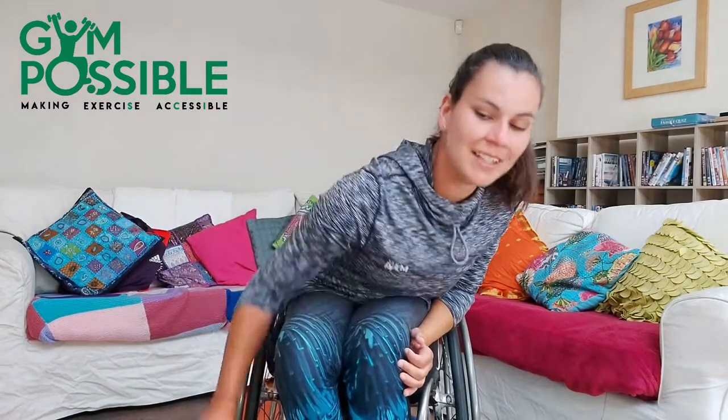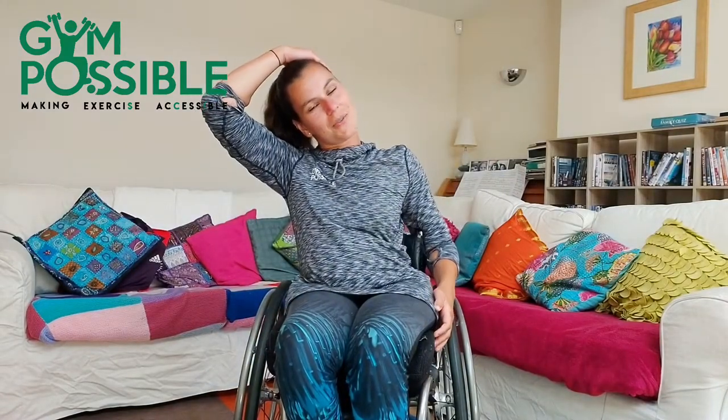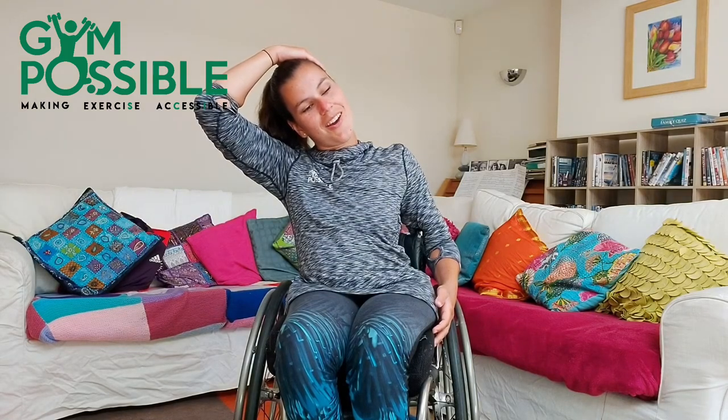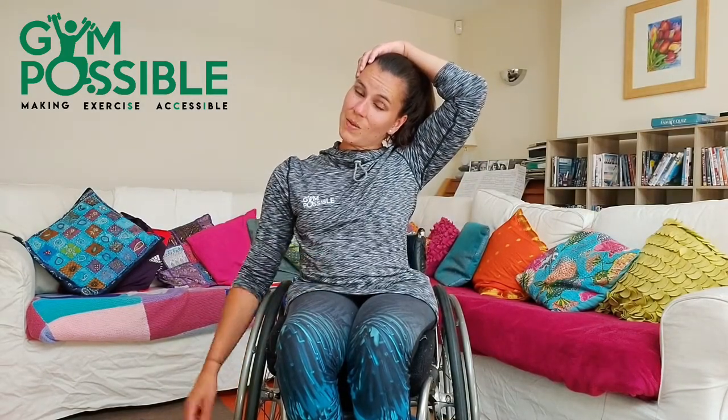Come back to the middle guys. And we're just going to finish off with a few neck stretches. So one side and the other. Three, four, five, six, seven, eight, nine, ten. And switch sides. One, two, three, four, five, six, seven, eight, nine, ten.